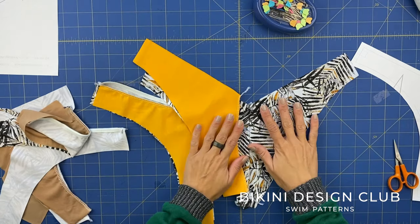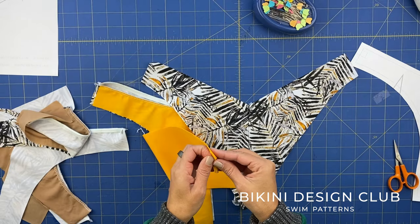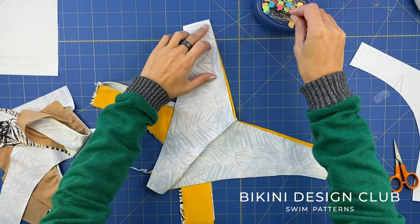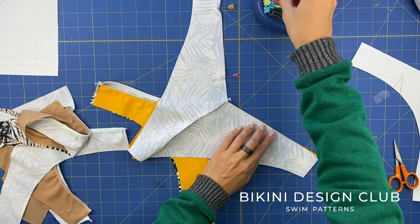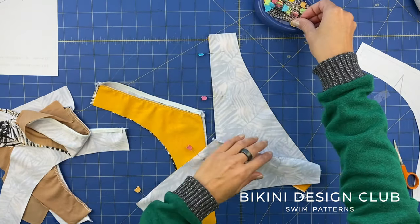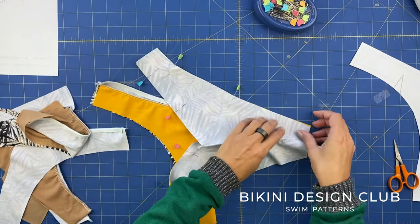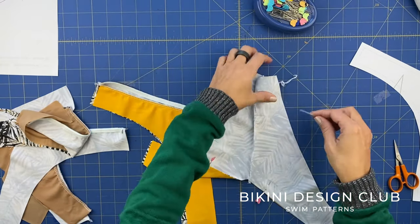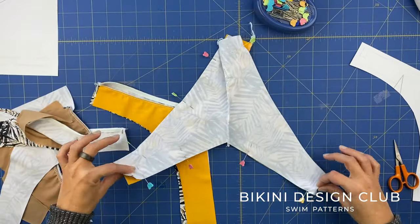Our reversible is here on the table and I'm going to lay right sides facing together for my back. I'm going to pin the waist area and also the leg holes, and sew applying elastic on the main side on the waist and both leg holes. For the back on the reversible that's quite simple. This is not my favorite method because of the side seams - when connecting we are going to sew four layers of fabric. I have another way I prefer, but for this specific method I need to sew over the four layers.